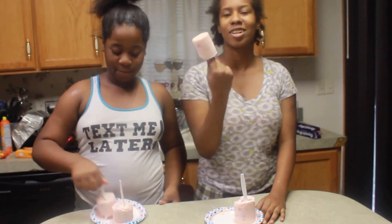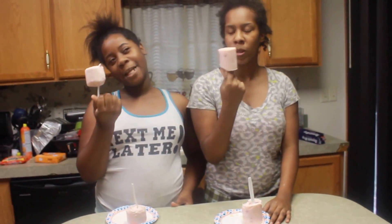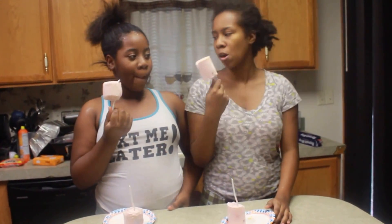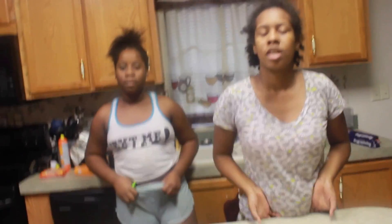That's how you make yogurt pops. This is good. It tastes just like yogurt. This is strawberry banana. This is strawberry.